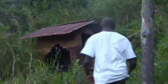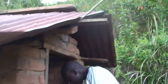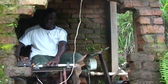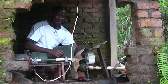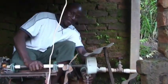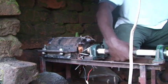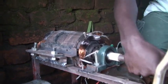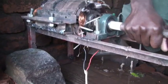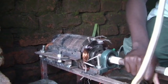Now here we are at the powerhouse. This is the generator and this is the turbine. The turbine is being powered by the water coming from this jet — it turns this dynamo. I've built this generator myself, as you can see it's all home-built. From here I get the electricity to my house.